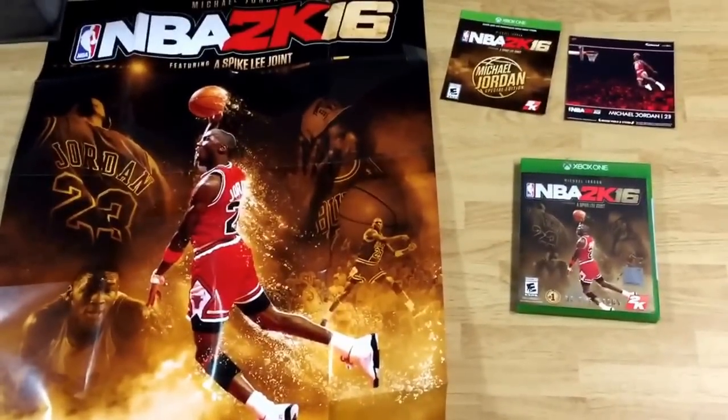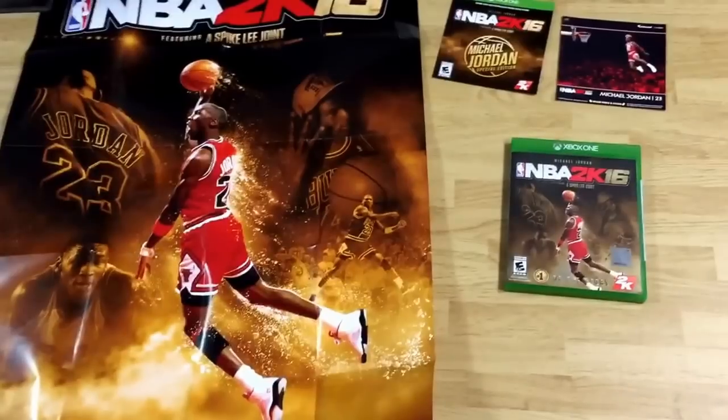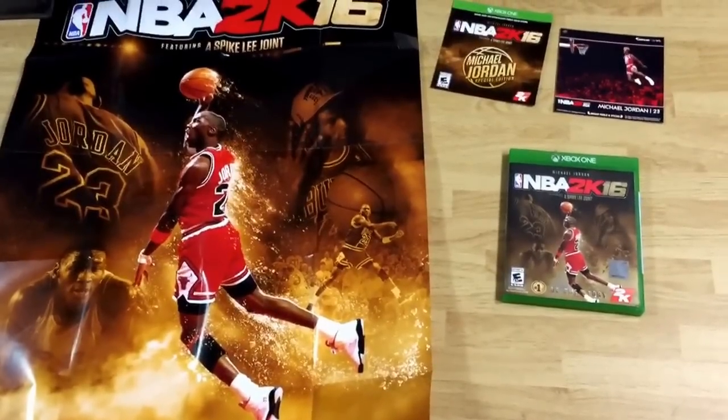NBA 2K16 is here. Expect pack opening videos coming soon. And until then — Richie Nation! Party on.